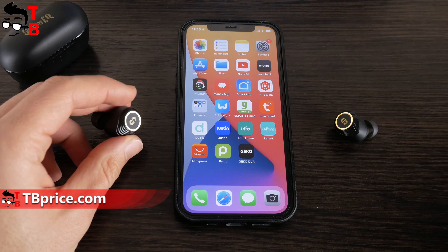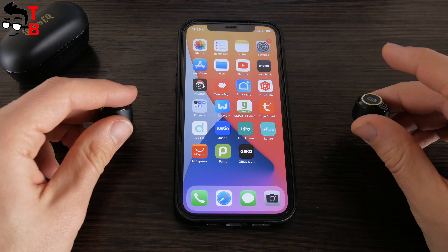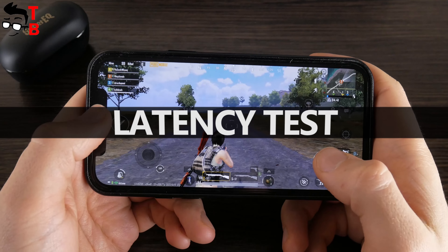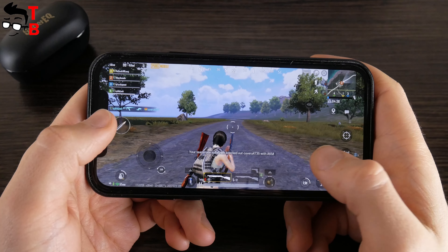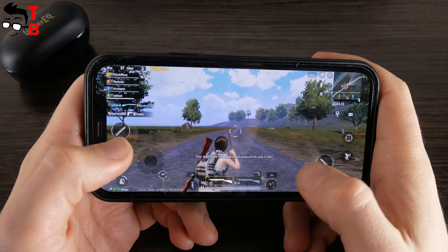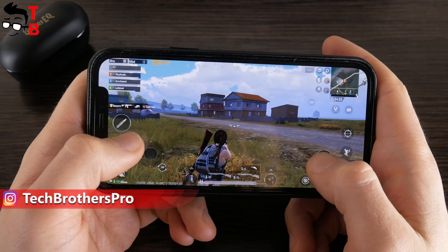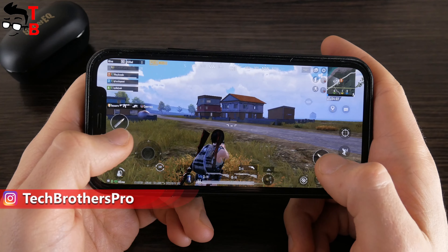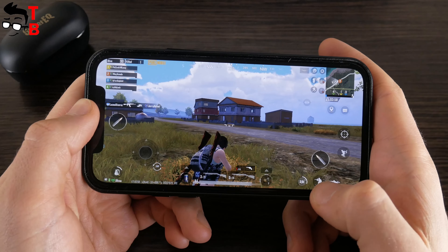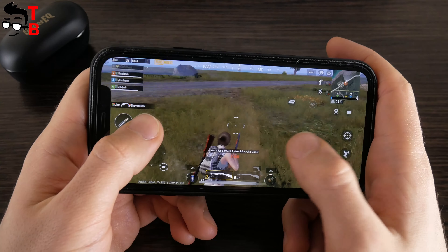Unfortunately, Super EQ Q2 Pro don't have gaming mode or volume control. However, let's test latency in games — perhaps the earbuds don't need a game mode to play comfortably. I will play PUBG Mobile a little and you can look at the sound delay. There is a latency, and it is a little higher than other wireless earbuds, but in general you can play shooting games.